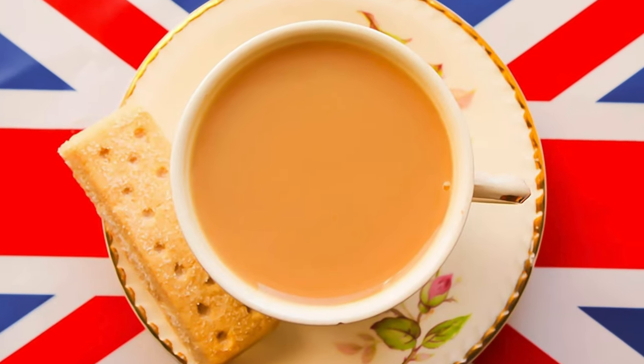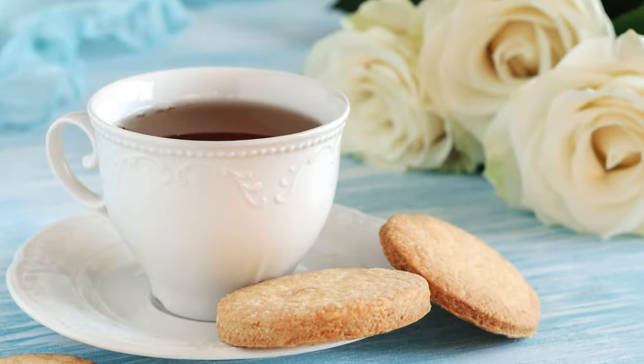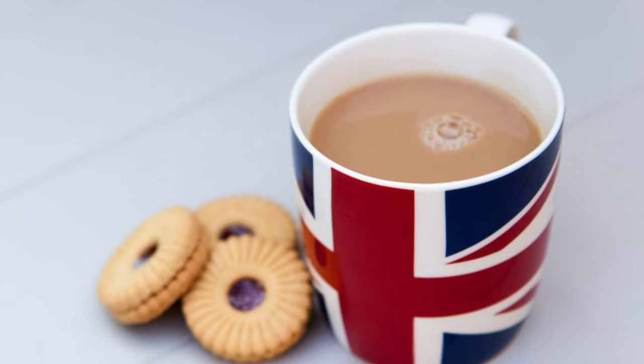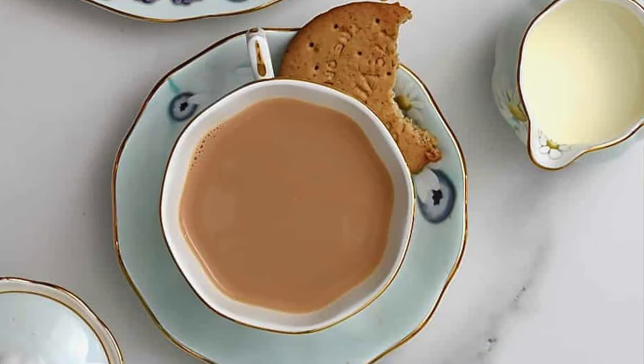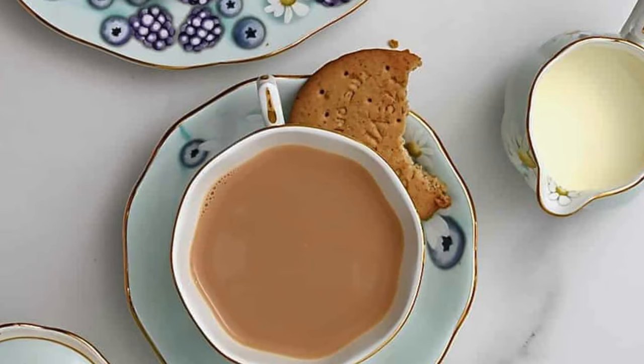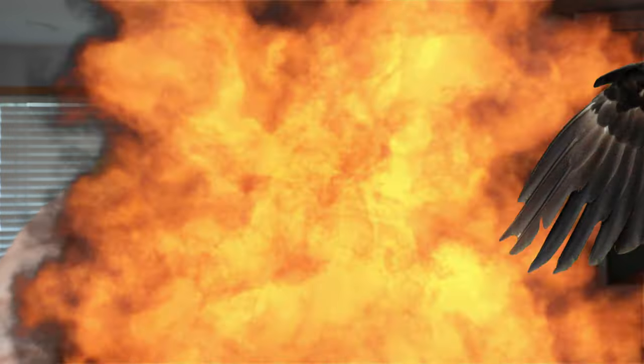There is nothing more quintessentially British than tea and biscuits. Whether you have it plain or with tea and milk, it always pairs well with a nice digestive or Jaffa cake. Although love, there is one thing you should know — I ain't gonna be making any of this sissy redcoat crap. We're doing tea and biscuits American style for the 4th of July. That means nice hearty fluffy biscuits that don't have stupid names like digestive, and the kind of tea that will give you type 2 diabetes within 3 sips.